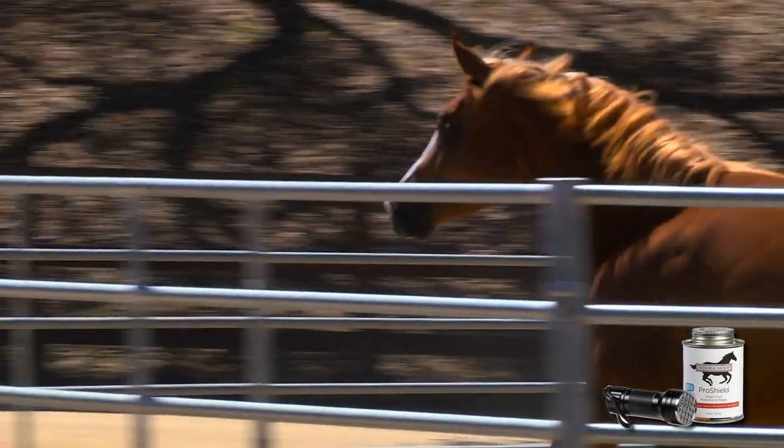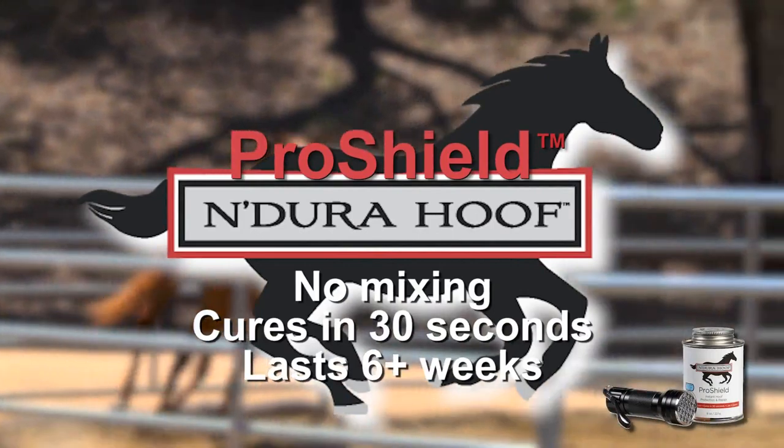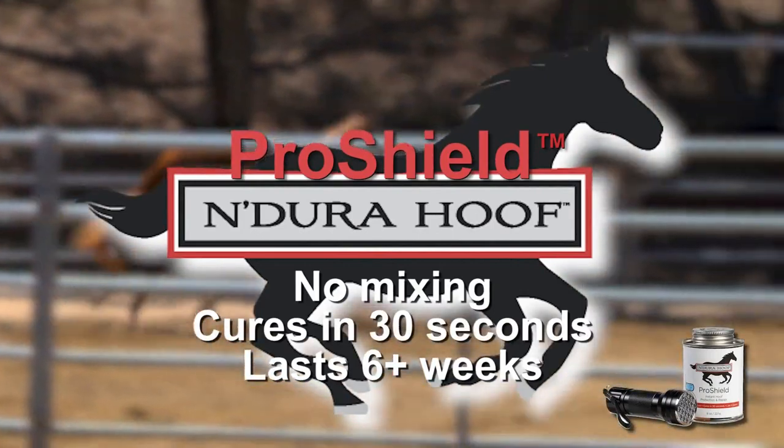Introducing ProShield Instant Hoof Protection and Repair by EnduroHoof — the first ever UV-cured urethane coating that instantly achieves complete hoof protection.